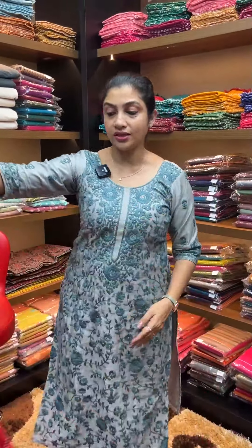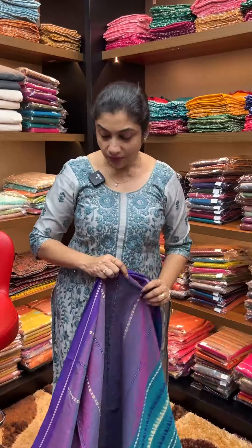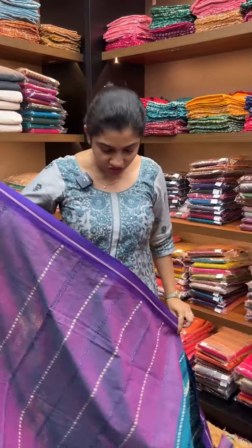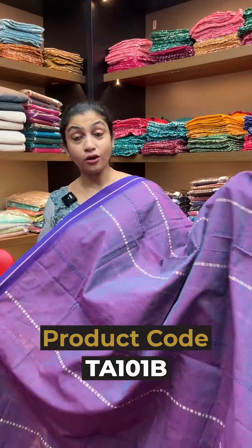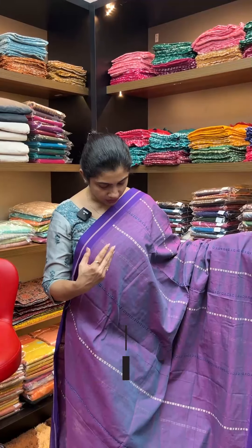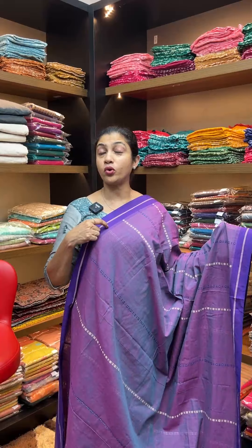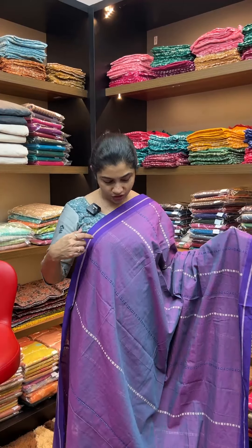Next is a new color — very rare shades. This is a double shade cotton silk saree. Colors include bloom purple double shade and turquoise-purple double shade. These shades are very rare.